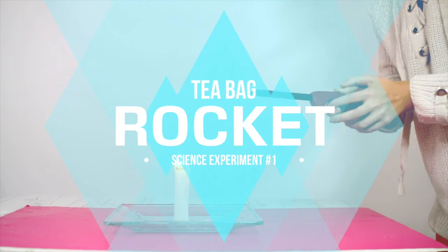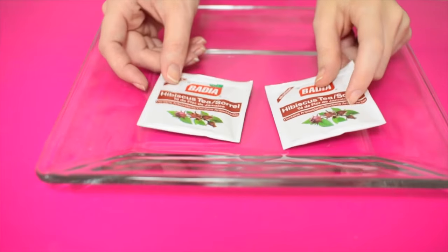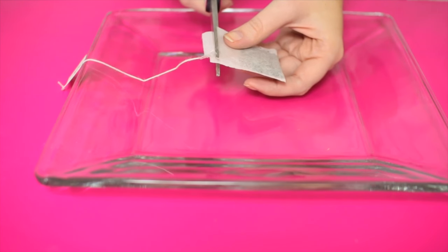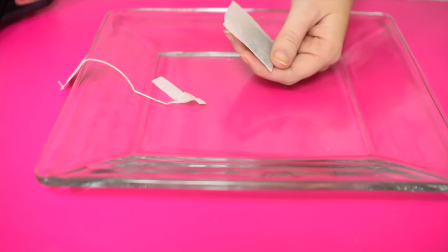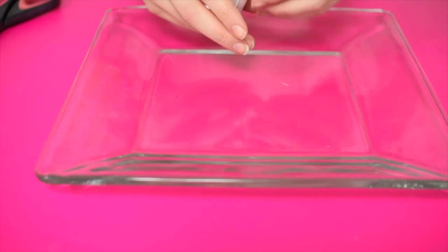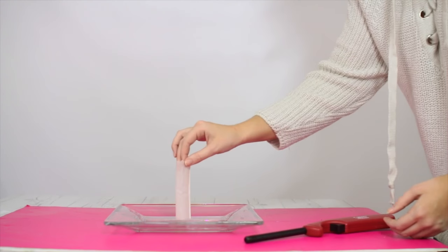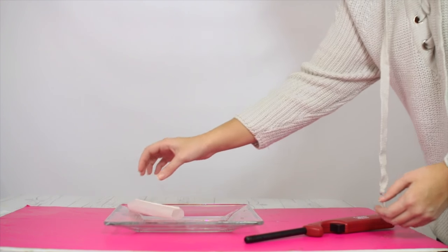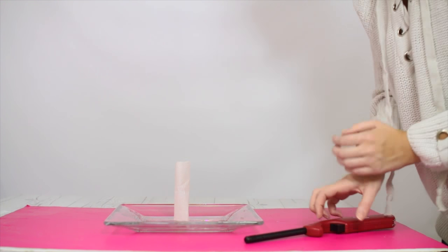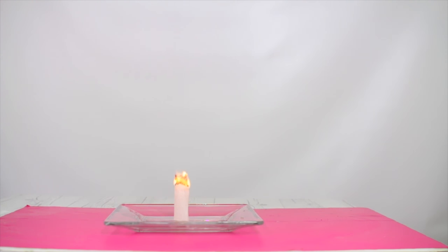For this first experiment we're doing a teabag rocket, which is very simple. All you need is a teabag and a lighter. The thing with this one is you have to play around with the type of tea you're using — for example, some bags don't unfold once emptied. Bags like Lipton do unfold but don't work as well. The ones I'm using are Twinings teabags. Once you cut it open and empty out the tea, you stand it up, then light the edges and let it burn and watch what happens.